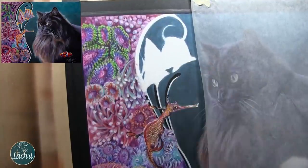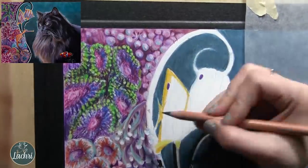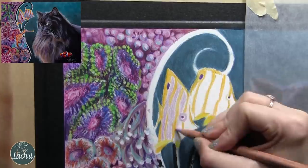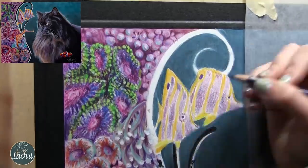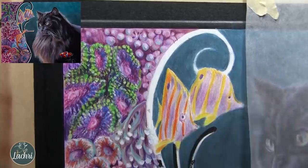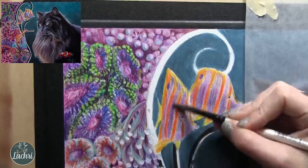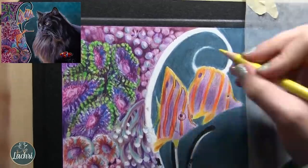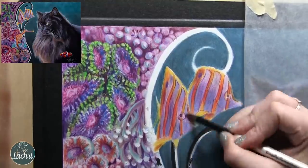Now onto the copper-banded butterflies. These guys are white with a yellowish-gold stripe. I'm not going to leave the white areas just white — they'll look very flat. White reflects everything around it, so I'm going to pull in purples over where the white goes, then use white on top as highlights. I'm using oranges and magentas to shade the yellow. Don't jump to thinking black is always the color you need to shade something — try purples and magentas first. If you try to shade orange and yellow with black you can get an ugly green.